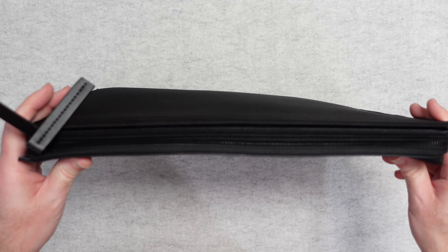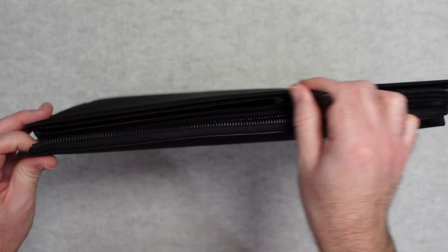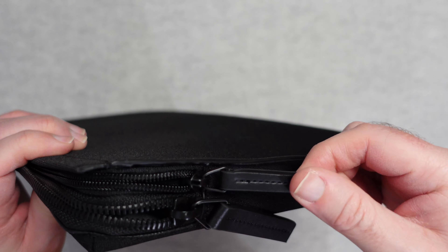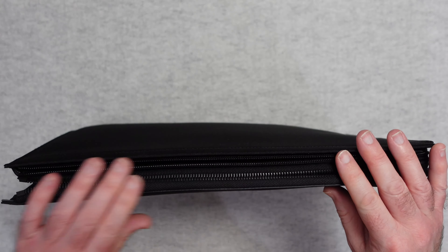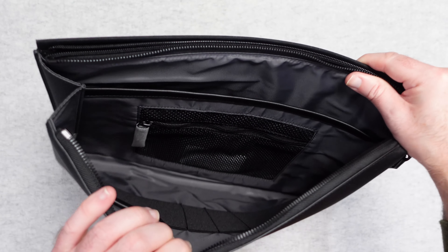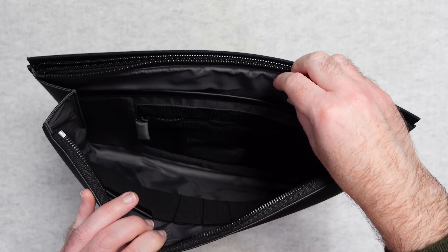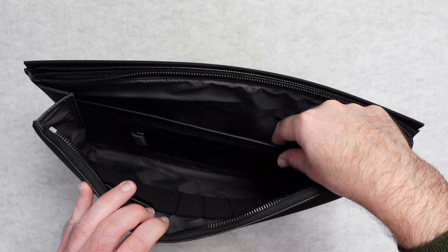There are zips on the top. Opening both zips — they don't go all the way around, they stop just here — but there are very nice pull tabs on the zips, which I really like, and the zips themselves are nice quality. Inside we have two compartments: the main compartment has a further zipped netting pocket.